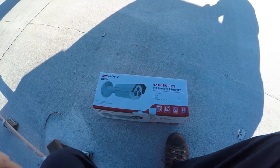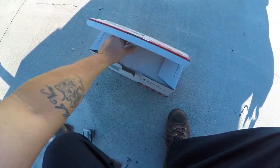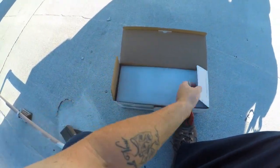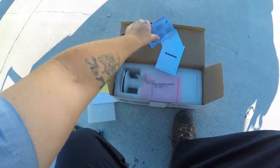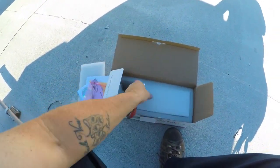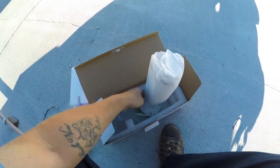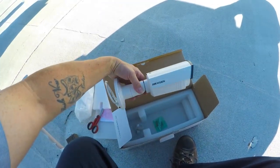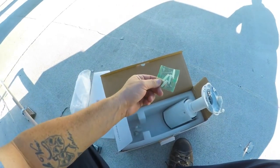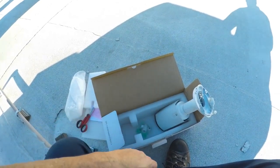This is going to be the unboxing of the EX IR bullet camera. We got a disc, some instructions, and a tool to mount it. This is the HikeVision bullet camera we're using — comes with mounting screws. This piece is for the Cat5 to weatherproof it.